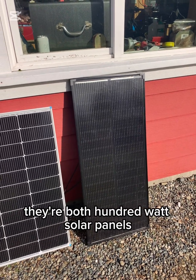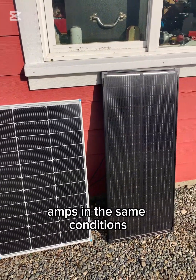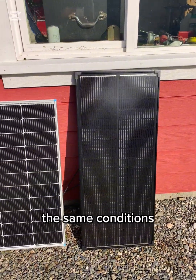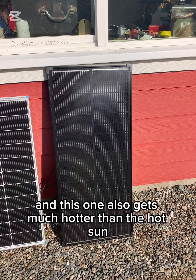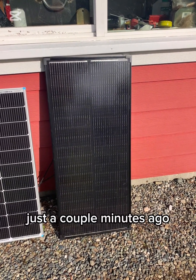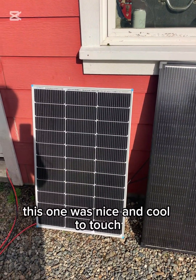They're both 100 watt solar panels, but I've noticed that this one makes about 5 amps in the same conditions while this one will make about 4 amps in the same conditions. This one also gets much hotter in the hot sun — just a couple minutes ago it was getting hot to touch at the top of the panel. This one was nice and cool to touch.